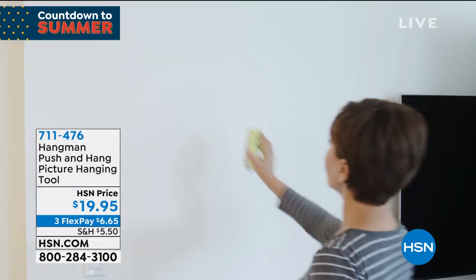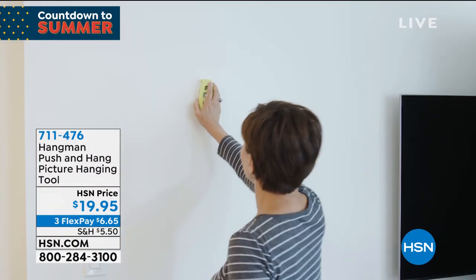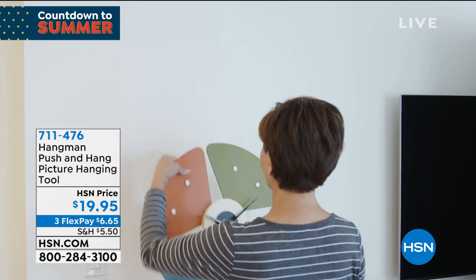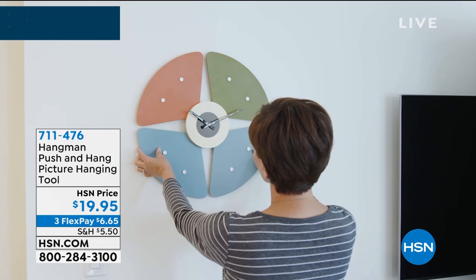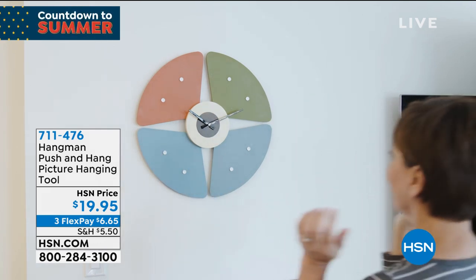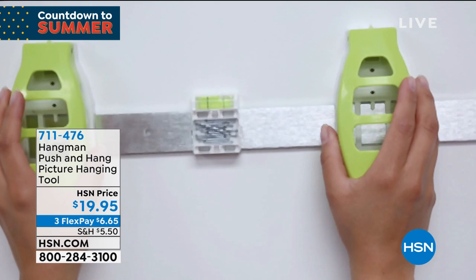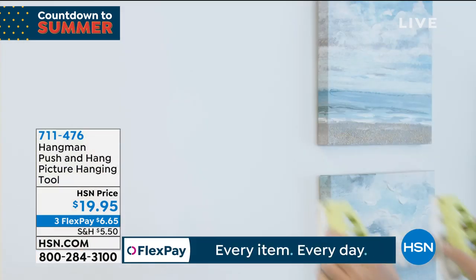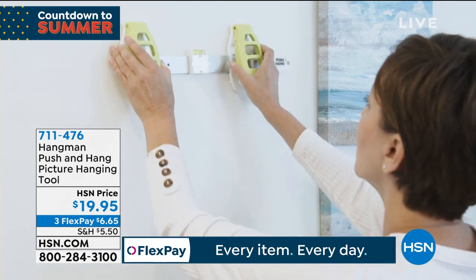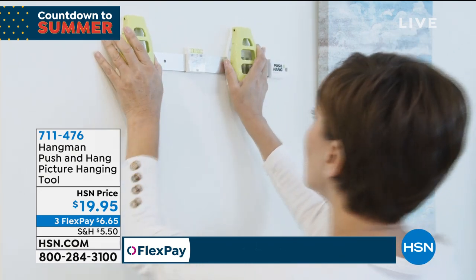This is so cool. It's called the push and hang picture hanging tool — I'm going to call it more than a tool, we should call it a system. If you've got a ton of pictures you haven't put up, or artwork you haven't put up, or maybe you've left your pictures up for years and just want to rearrange them but you hate to do it because you can never get it right — welcome to our brand new launch of the hangman.